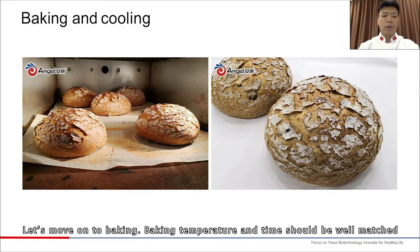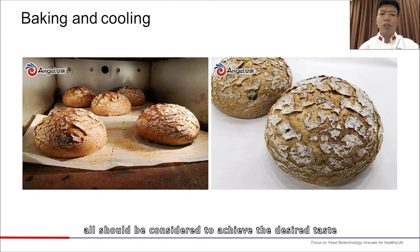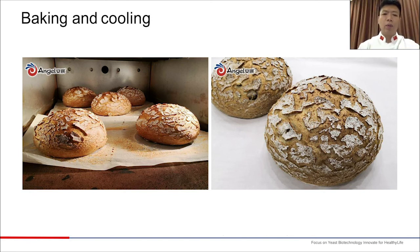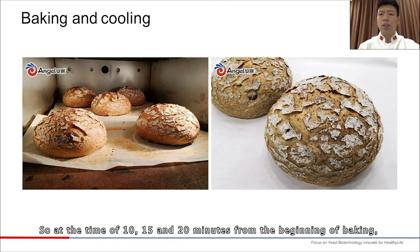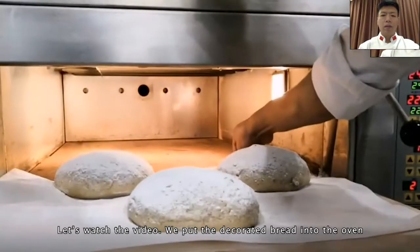Let's move on to baking. Baking temperature and time should be well matched, considering bread type, baking time, and temperature to achieve the desired taste. European-style bread contains less sugar, so we usually bake it at a higher temperature. This 400-gram bread is generally baked for 25 to 30 minutes. At 10, 15, and 20 minutes from the beginning of baking, we need to observe its color and determine the temperature required.